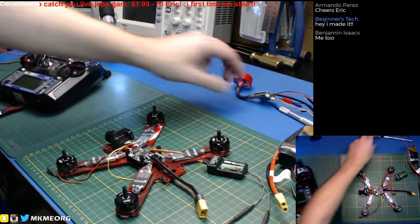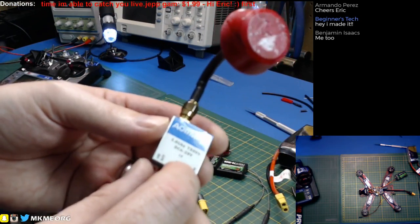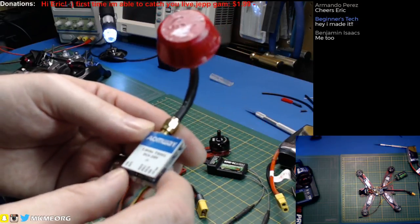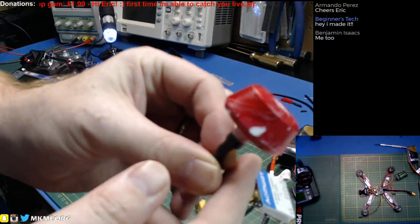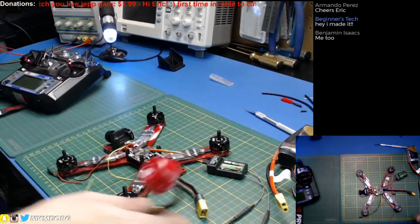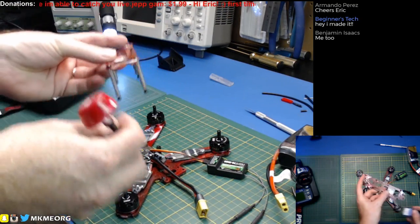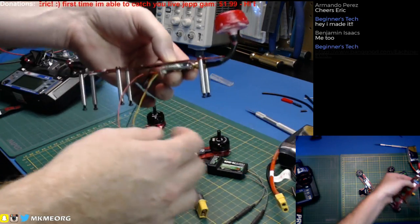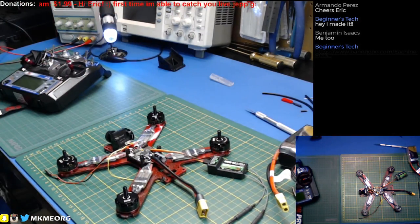I went ahead and got a new video transmitter for this build. We're going to use this AomWay multi-powered transmitter — this will do 200 and 600 milliwatts, and it might have a 25 milliwatt mode for race use, I need to check. I went ahead and painted the antenna so it should match the build. This is the last thing left — mount this stuff and solder it up. We're going to mount the VTX in that range and just run the wire, so let's go ahead and do it.